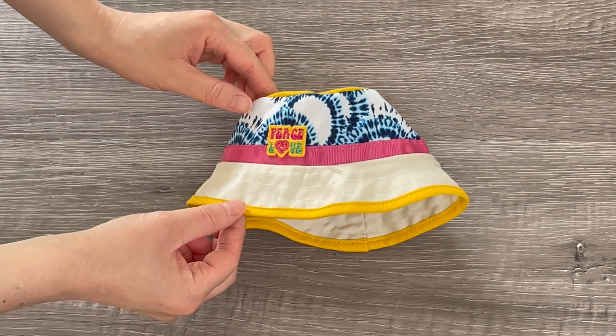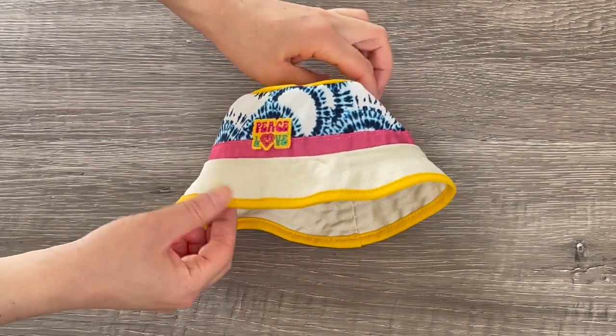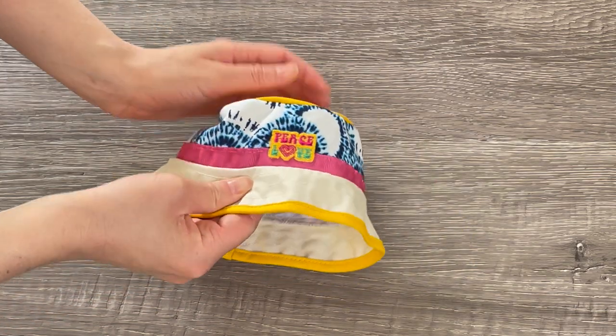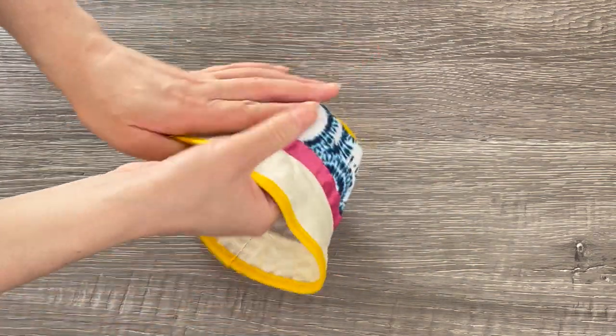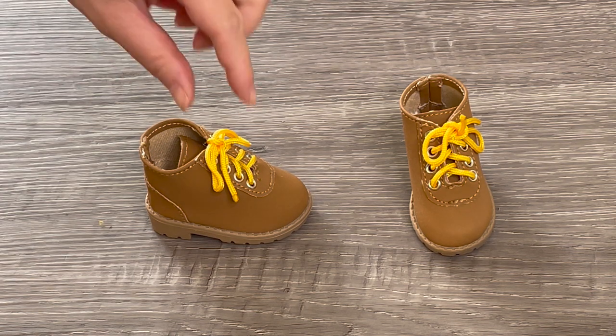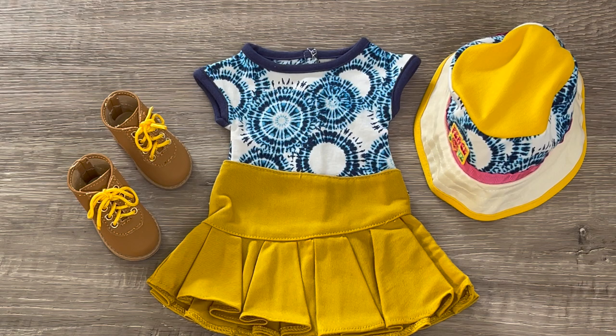The hat is yellow on the top and bottom, then cream, with some pink featured and tie-dye wrapped around the back to match the t-shirt. On the front it says 'peace and love.' The quality is really good and it's very thick as well. To complete the outfit there's a pair of casual boots with yellow laces at the front. This outfit is so stylish — I love all the details.